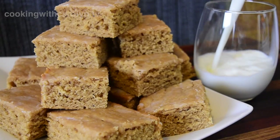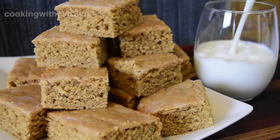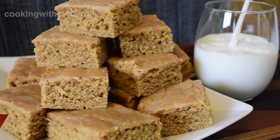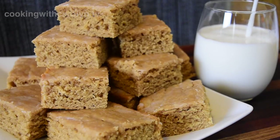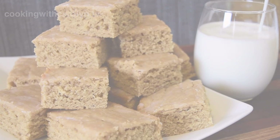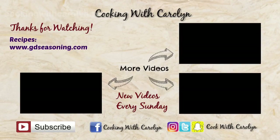Thank you guys so much for joining me. I appreciate it when you come cook with me and hang out. Don't forget this recipe and others can be found at gdseasoning.com — I'll see you guys next time. Bye.